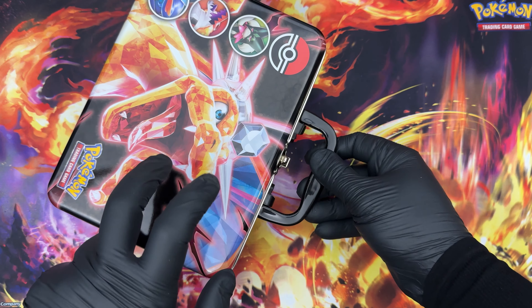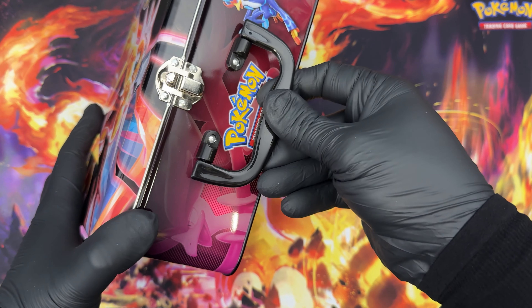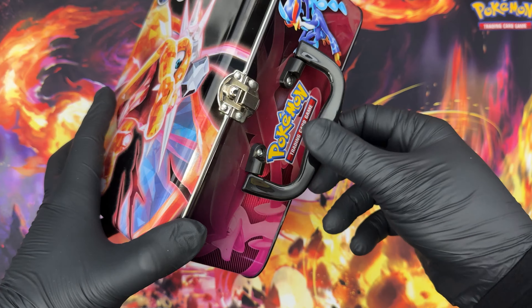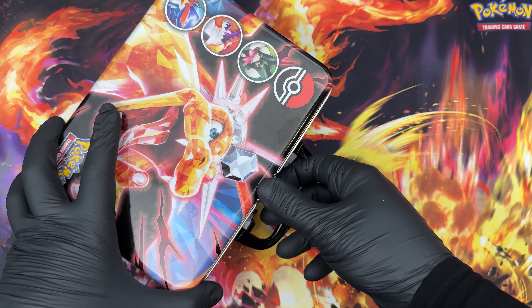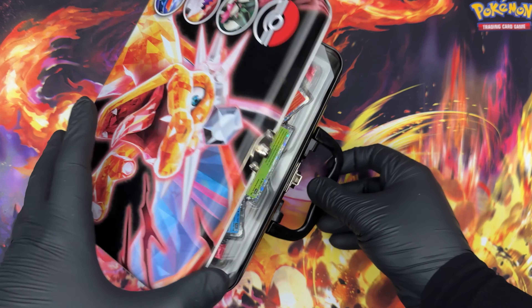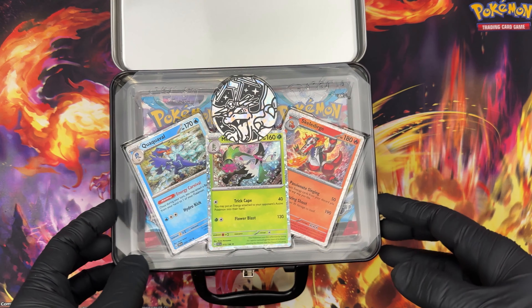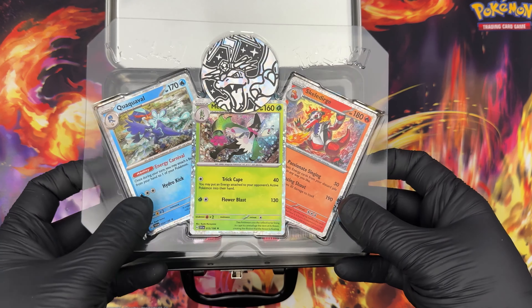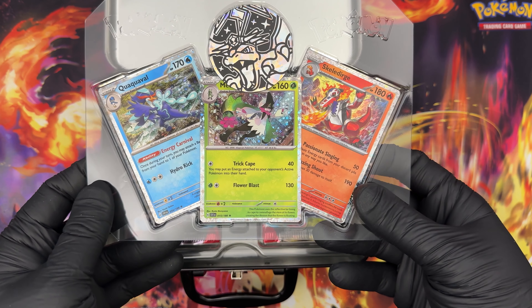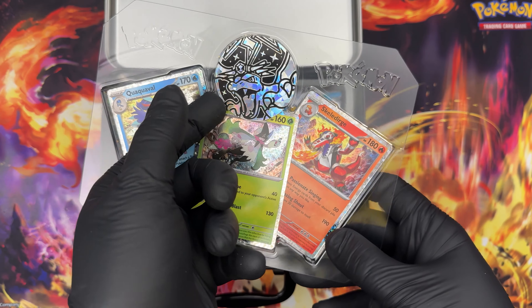It's all metal except for the handle, which is plastic. I guess that's okay because if you're in a cold area, you don't want to have your hands frozen by it. Inside it does look like a treasure cove, so that's nice. You have the promised foil promos of Quaquaval, Meoscarada, and Skeledirge, and a cool Pokémon coin of Charizard.